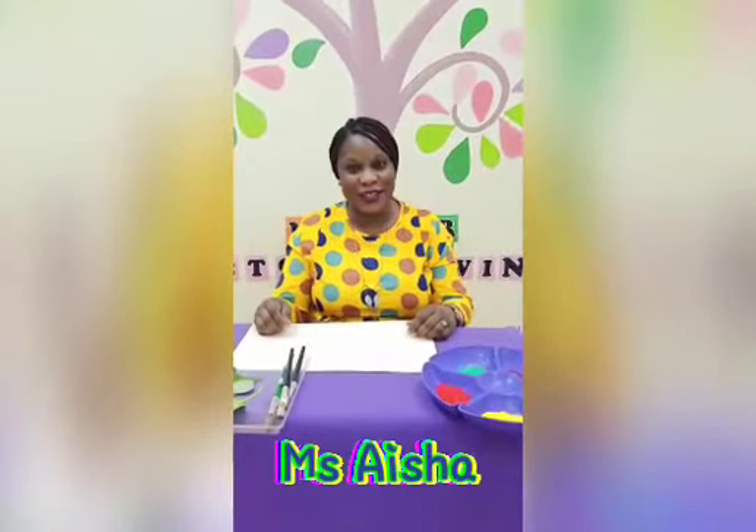Hello, good morning boys and girls! Welcome back to another day of fun learning. We've been learning about monsters and aliens, and today we have an interesting activity for you. We want to turn leaves into beautiful music by painting on the leaves using the autumn colors.